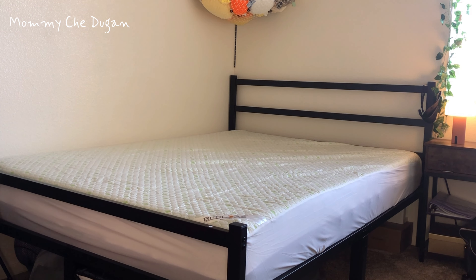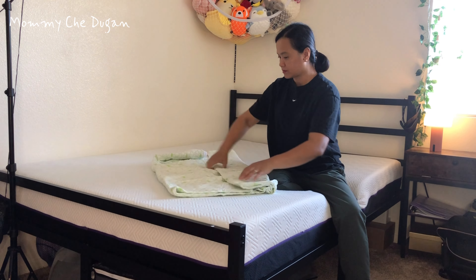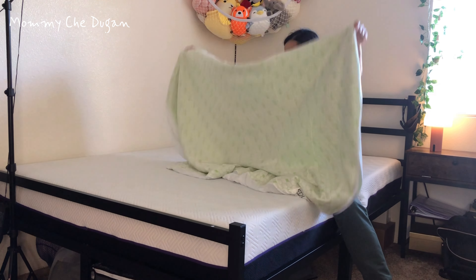This is a waterproof mattress protector. This mattress pad is made of 60% bamboo and 40% polyester.